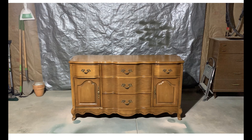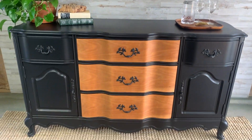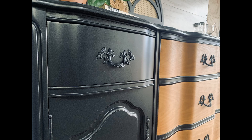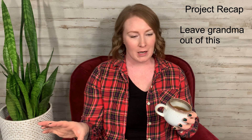Let me remind you of what this piece looked like before — it was outdated and definitely a little too traditional for my market. And then here's the finished product. I love how this piece turned out. I think it is a night and day difference from how it started out. It went from something you would see in your grandmother's dining room to something that you'd see as a focal point in a downtown loft.